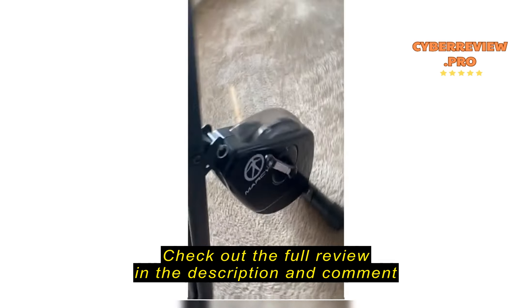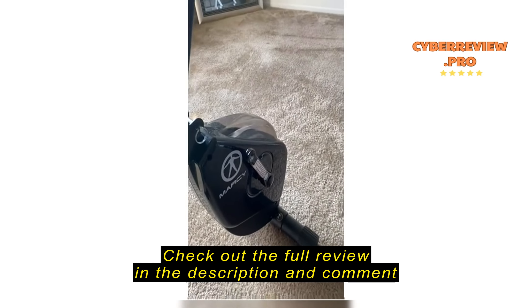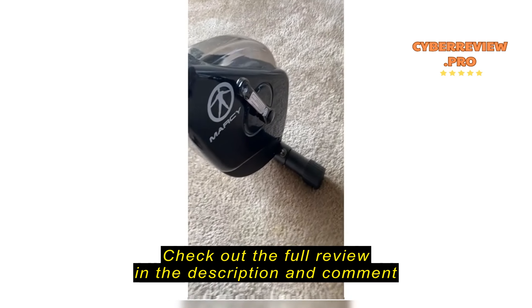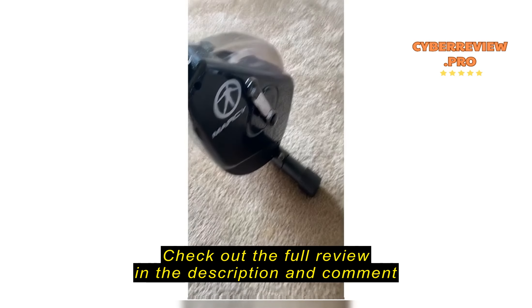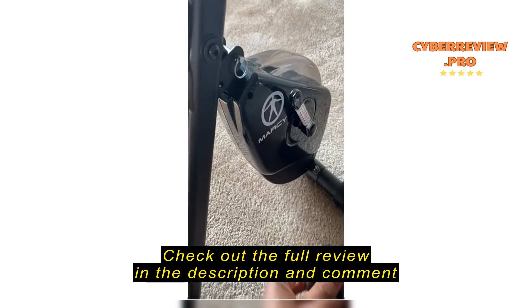This is now the right pedal. I'm about to get it back in here. I didn't send it back because I really, really, really love this bike, right? It's perfect for what I'm trying to achieve fitness-wise, but at the same time, I should not have to keep screwing in the pedals.